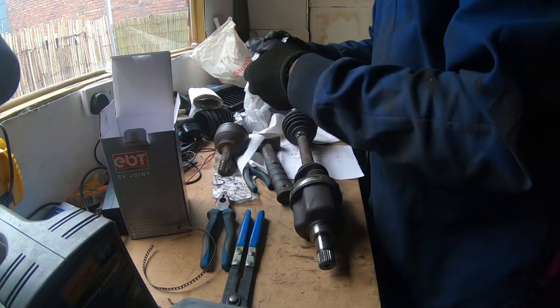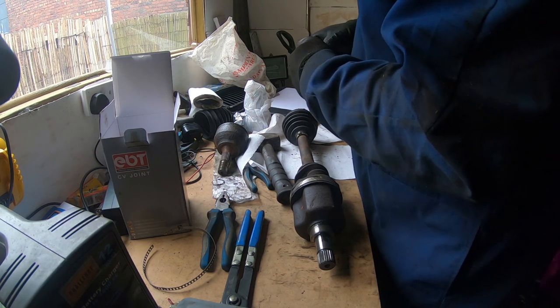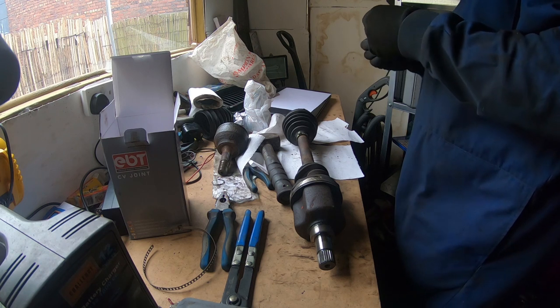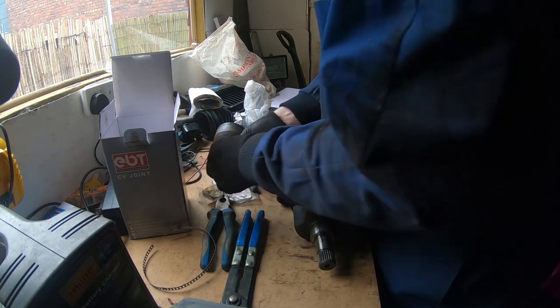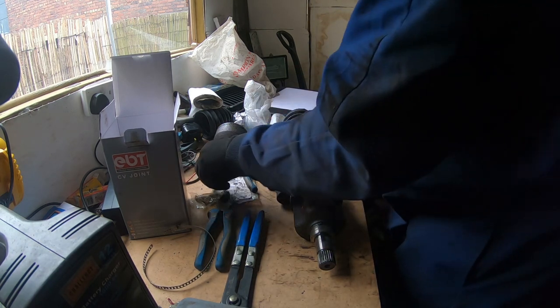Might as well use the new bits — put a new circlip on. And as you can see they are identical.